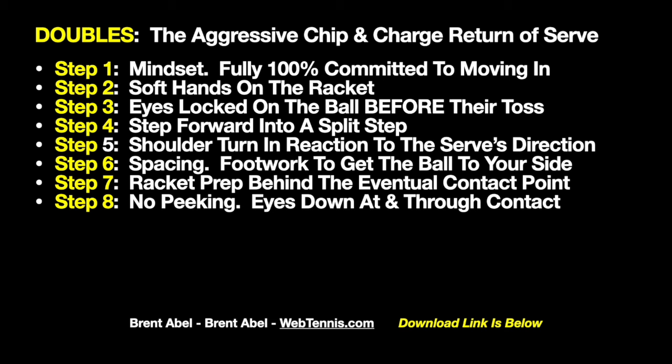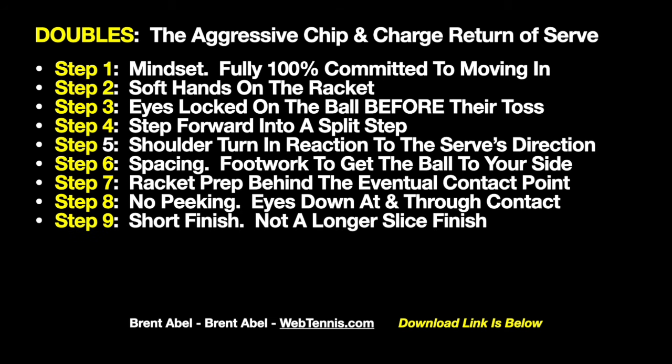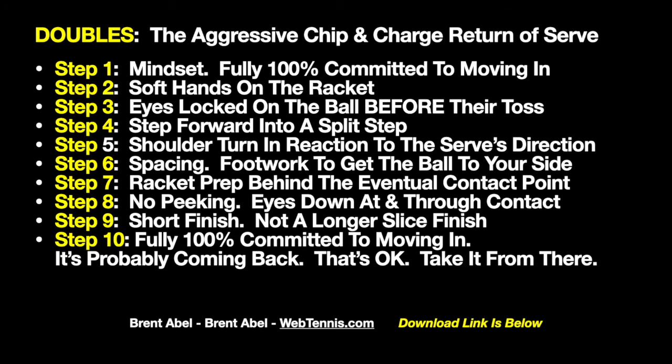The timing gets tricky because the ball is bouncing up out of the service box and you're taking it early — you don't want a long swing. Step eight is huge: no peeking, no premature looking out at the landscape wondering what's going to happen. One of my subscribers called this the 'Fed Head' — how Roger keeps his eyes and head still through contact. Practice this so it feels comfortable. Step nine is a short finish — not a longer slice type follow-through. The ball compresses against the strings; it's a short little finish. Step ten: fully 100% committed to moving in, knowing the opponent is good and the return's probably coming back — you and your partner will take it from there.